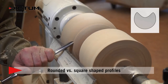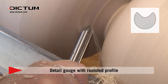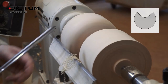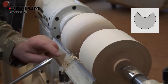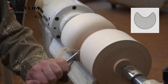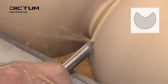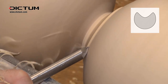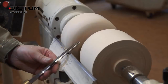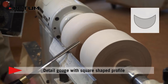Beautiful to see how the tool can reach so far over the tool rest with minimal vibration. The secondary bevel is out of the way — let's try it from the other side. It just feels so smooth, keeping the bevel on the wood, driving it all the way down until I can't go any further. This tool with the thinner cheeks is going to reach just that little bit further down to the bottom of the cup.